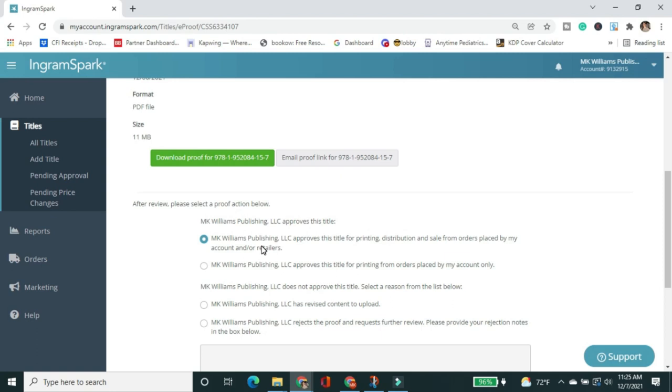I'm happy with how this looks, so I'll approve. There are two approval options: one approves for printing, distribution, and sales immediately, and one approves only for printing so you can place orders. I'm choosing the second option — approve only for printing orders from my account. My plan is to order copies, do my cover reveal video when they arrive, and then enable distribution for everyone afterward. That way I have control over when the cover is revealed publicly. If you're ready to go live immediately, you'd click the first option.